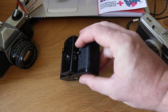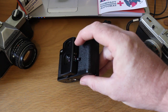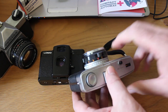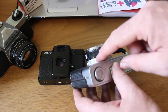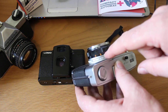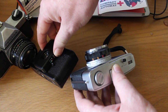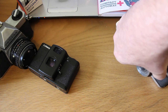For focusing, there's a lever on the side that moves up and down with settings at 0.8 metres, 1.5 metres, 3 metres, and infinity — very similar to the icons on the front of the Olympus Trip. I prefer to think of them as: 0.8 metres is a close portrait, 1.5 metres is a full-body portrait of maybe two people, 3 metres is a group of people, and infinity is for landscape shots.